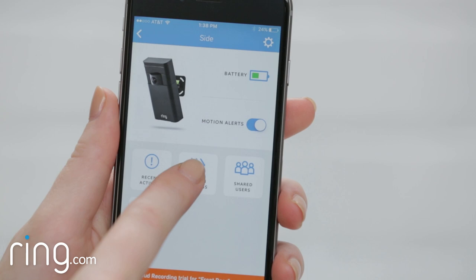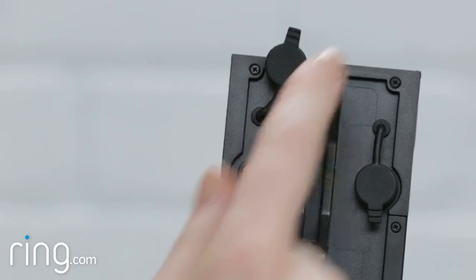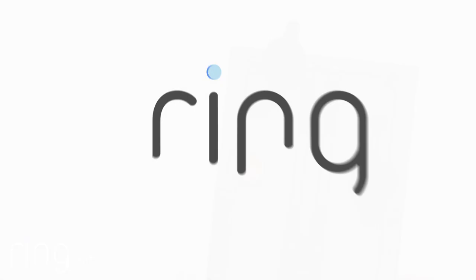Now open the Ring app and customize your motion detection preferences. To save your motion settings, you can either walk in front of your Stick Up Cam to trigger a motion event, or double-click the orange button on the back. If you need additional help, feel free to reach out to our support team or visit ring.com/help.